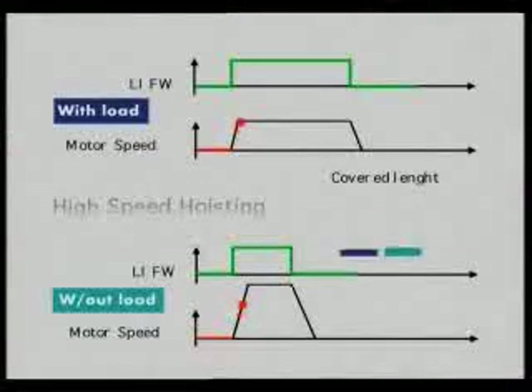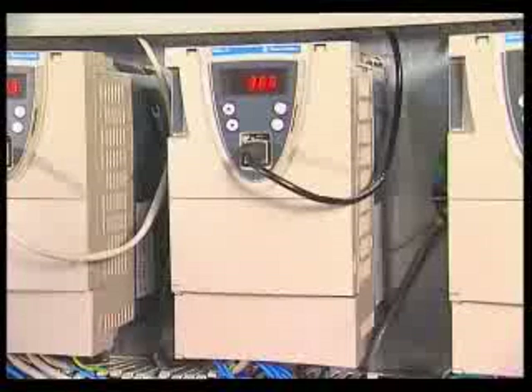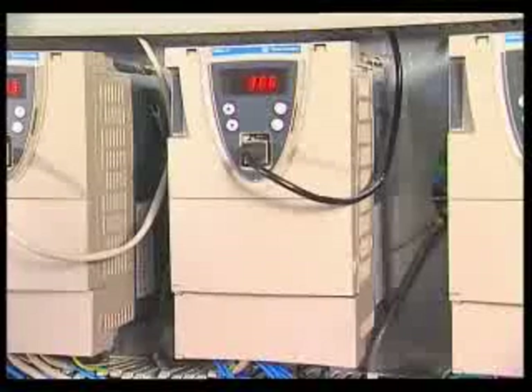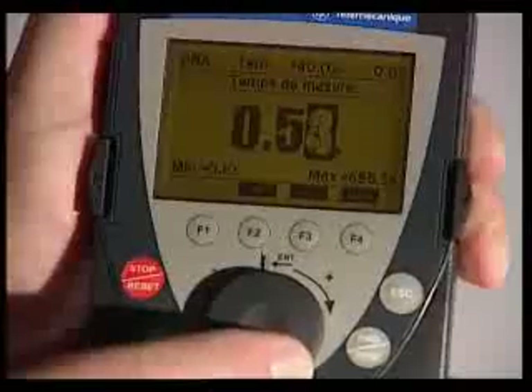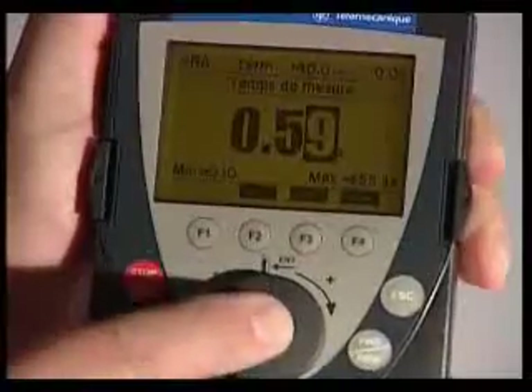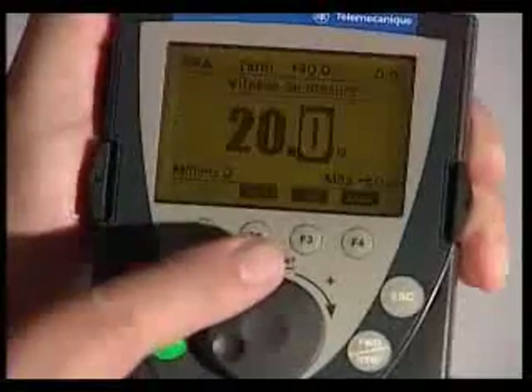With the high speed hoisting function, the cycle times are optimized. In general, on hoisting machines, half of the cycle is performed offload. The drive estimates the load according to the measured torque, without the assistance of an external sensor. The estimation is carried out at a programmable speed level. Consequently, the high speed threshold will be proportional to the load.